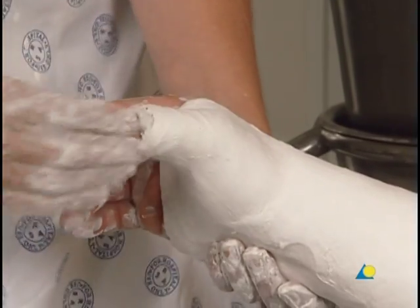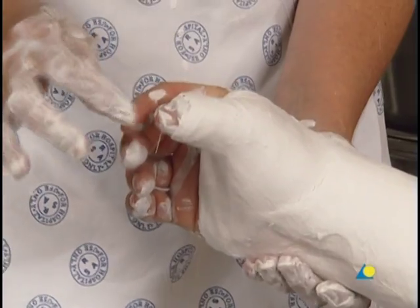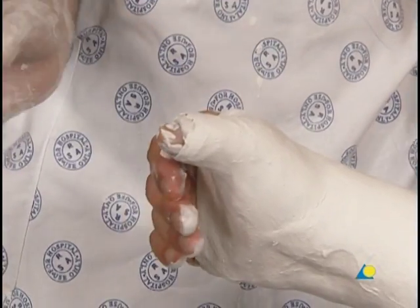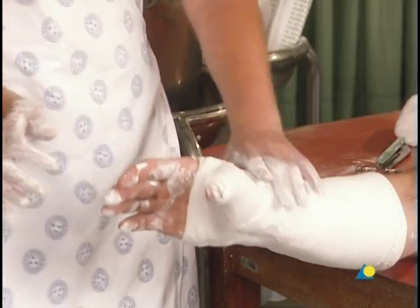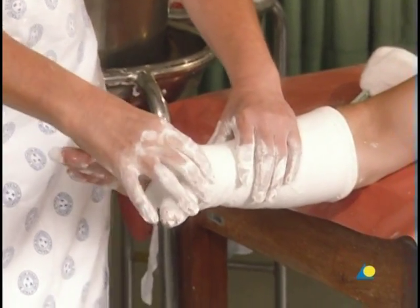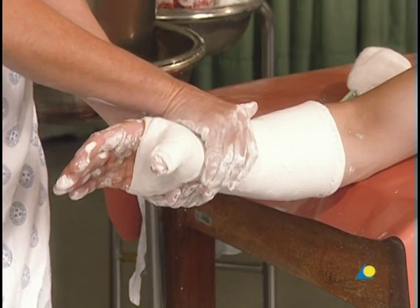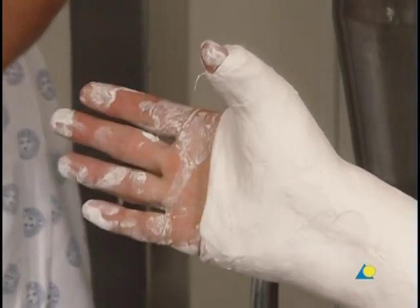The correct positioning of the thumb is checked by asking the patient to hold a pencil or similar object. The application of the thumb spica is now complete.